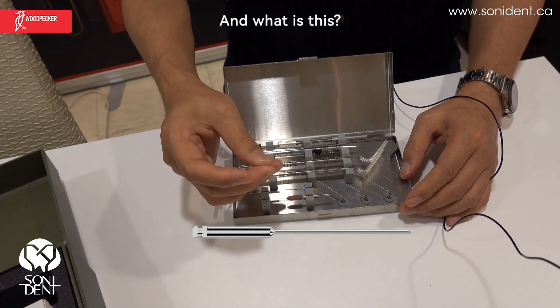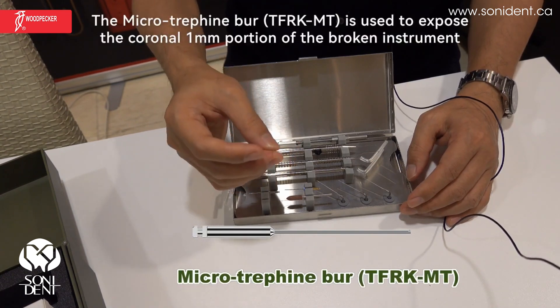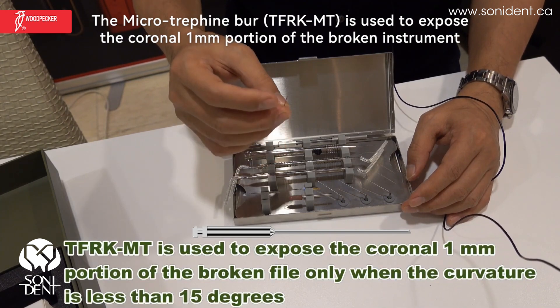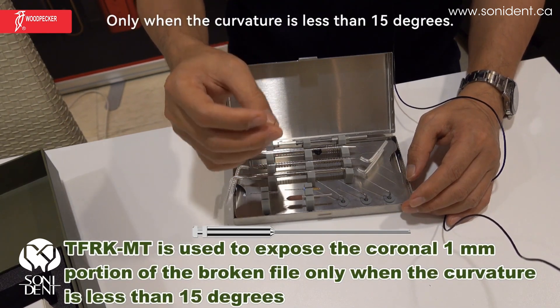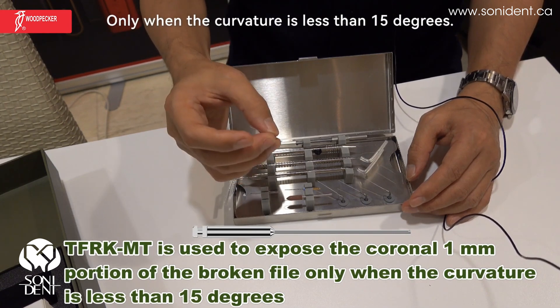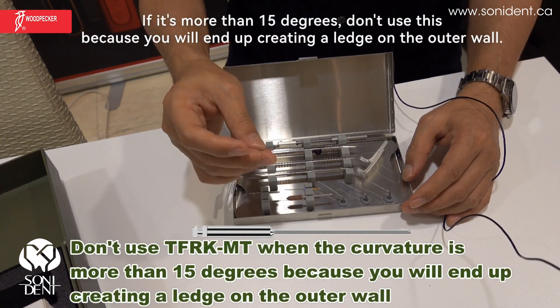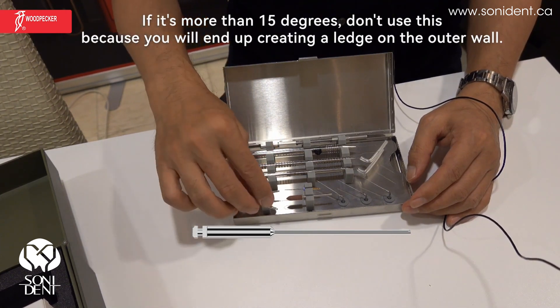And what is this? This is what we call the microtriefying bar. The microtriefying bar is used to expose the coronal one-millimeter portion of the broken instrument, only when the curvature is less than 15 degrees. If it's more than 15 degrees, don't use this because you will end up creating a ledge on the outer wall.